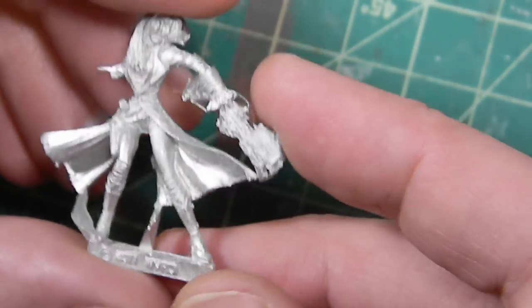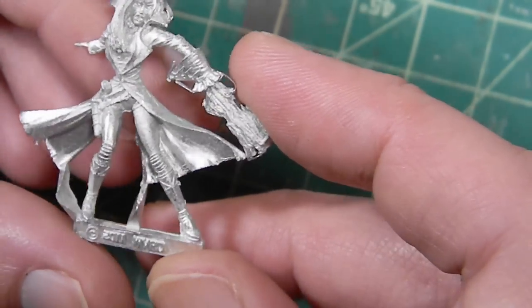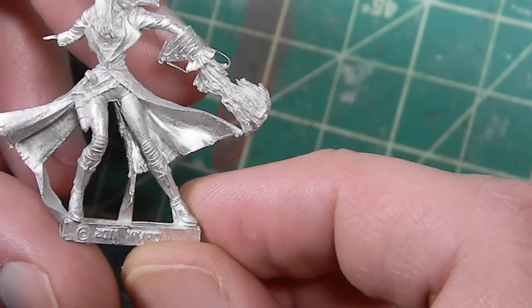So here we go. This is a Sonya Creed figure from Malifaux. This is pretty nasty in the way of flash.